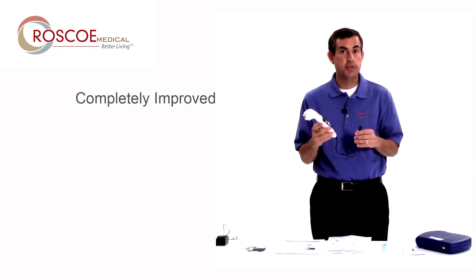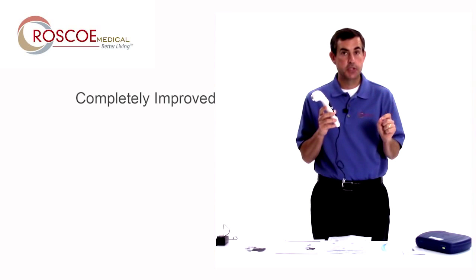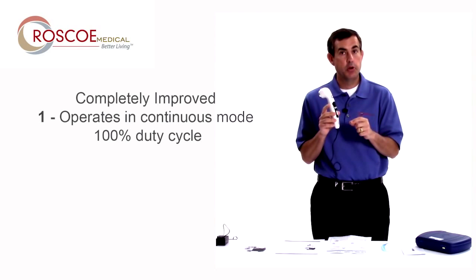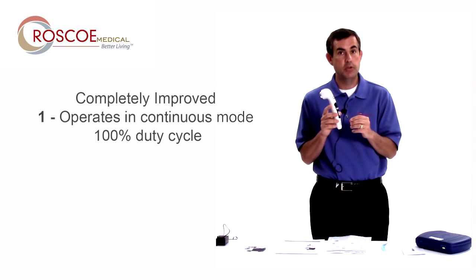The first difference is, instead of just operating in pulsed mode like the first edition did, the US Pro 2000 second edition can operate in continuous mode or 100% duty cycle. That's a big key difference.